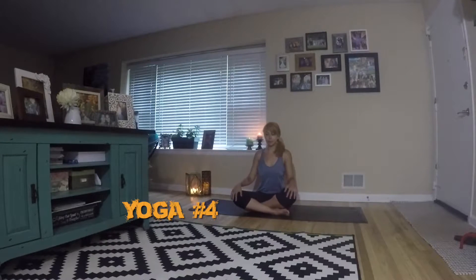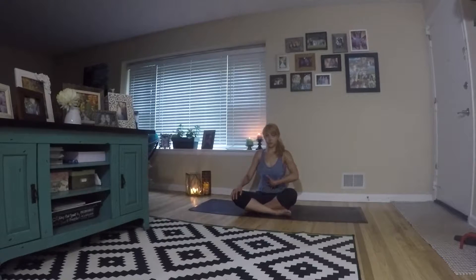Welcome to yoga number four. We're gonna start off on our mat, knees bent, legs crossed, flat back, and we're just gonna breathe. Take a nice deep inhale, exhale, contract your abs in.